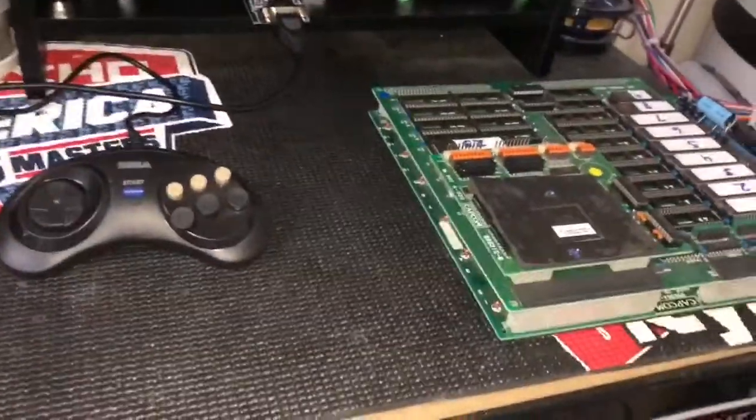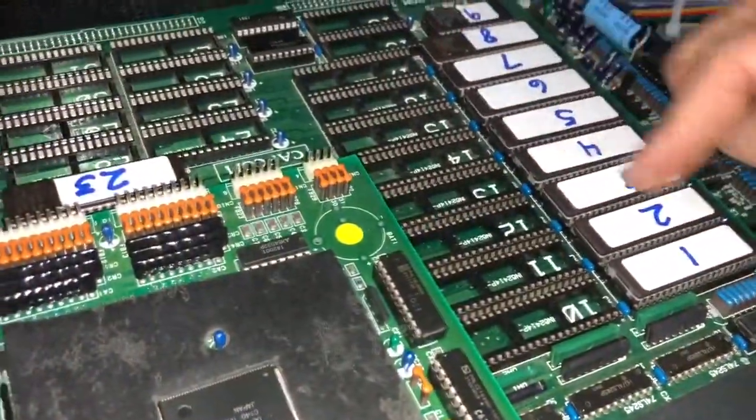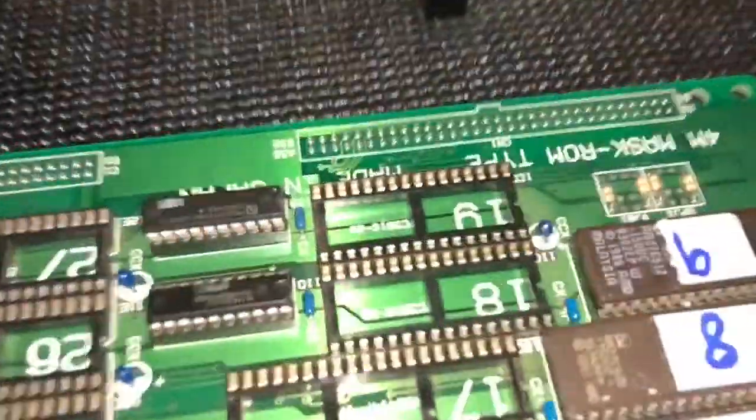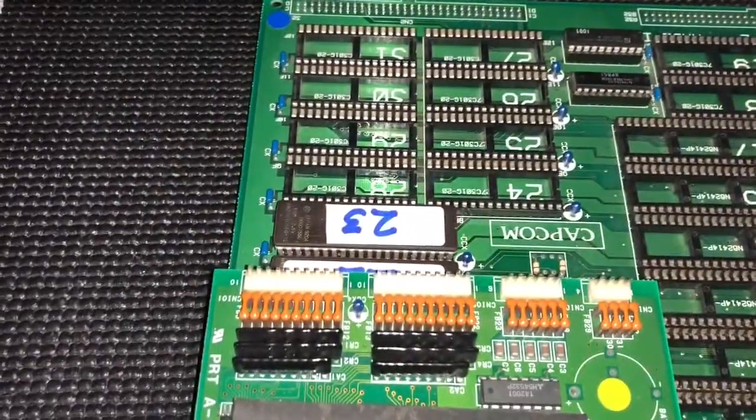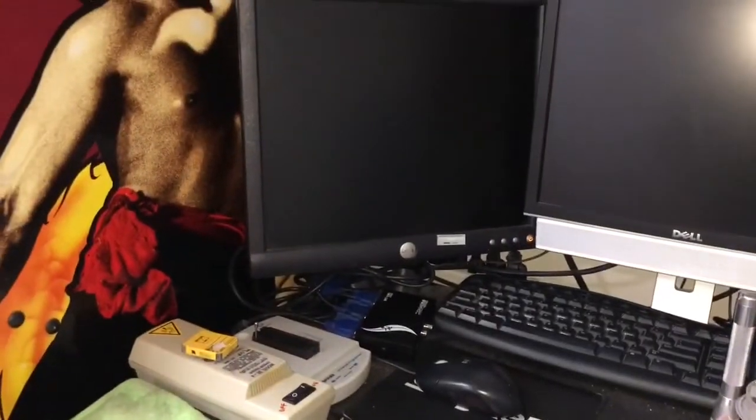I have not turned it on yet. I just kind of double-checked everything, made sure that all the chips are in the right orientation. Number nine, which is a little bit shorter than the socket, is correctly inserted, and then 22 and 23, and then the GAL chip right there. So let's go ahead and turn it on and see what happens.